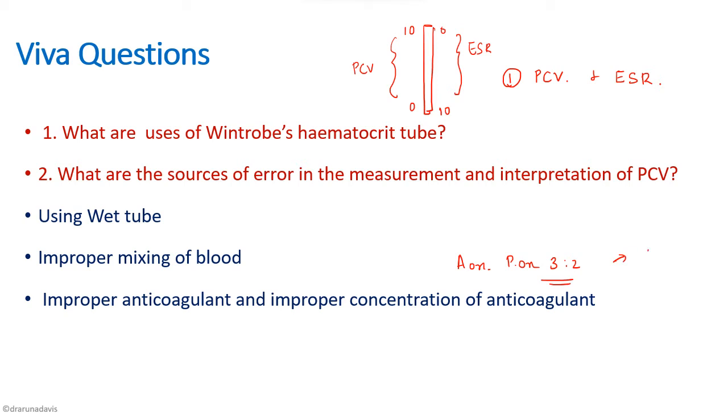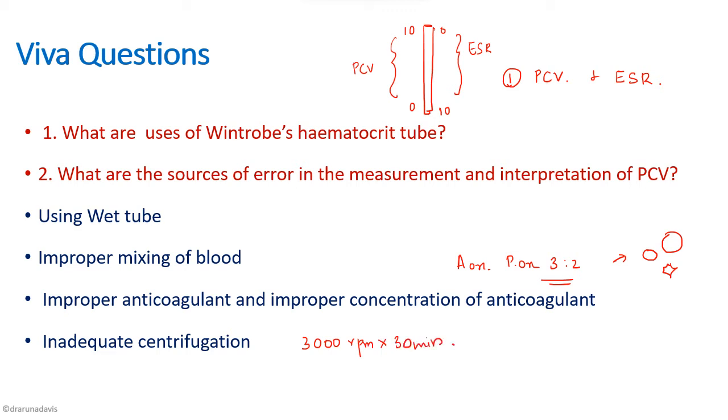Improper anticoagulant and improper concentration is another source of error — we must use ammonium oxalate and potassium oxalate in the ratio 3:2; if this ratio is disturbed, RBC morphology is affected. Inadequate centrifugation — it must be at 3000 rpm for 30 minutes — will also lead to faulty results. Finally, the hematocrit should not be read including the buffy coat; the value should be read only up to the red cell column, since the buffy coat contains WBCs and platelets.